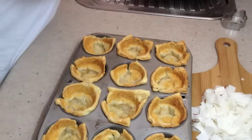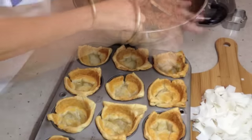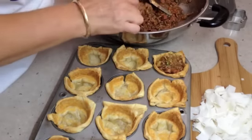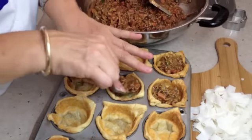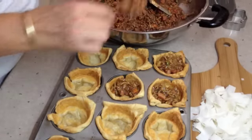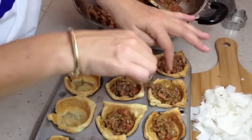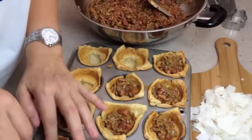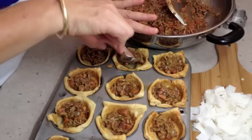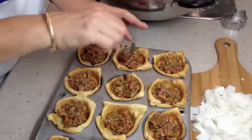Get our meat pie cases and we're going to fill them up. You don't want to fill them too full because you don't want them overflowing — they're also getting a topping of mashed potato as well. Try and have it go somewhere near the cases if you can, and do that with all of them.